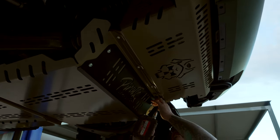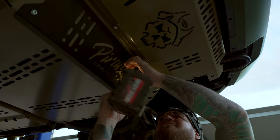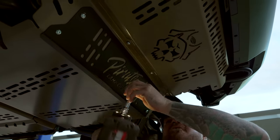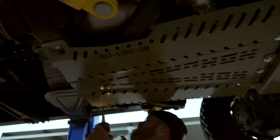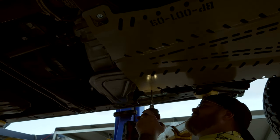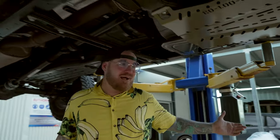Don't go too hard on these — they're not crazy bolts, there's enough in them. Perfect. And the back ones of course. Bloody marvellous — look at that! We're all done.